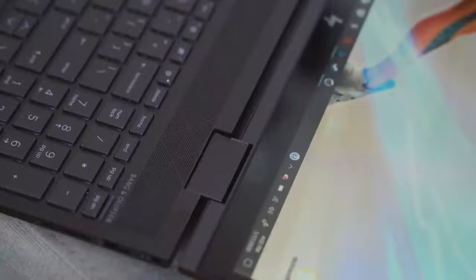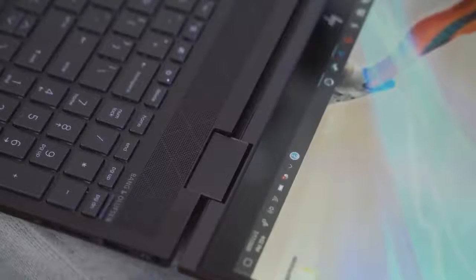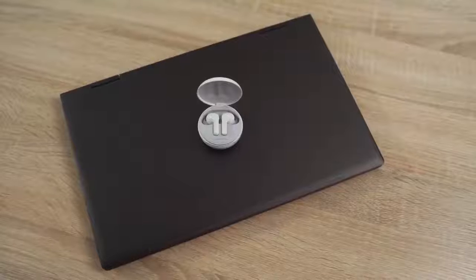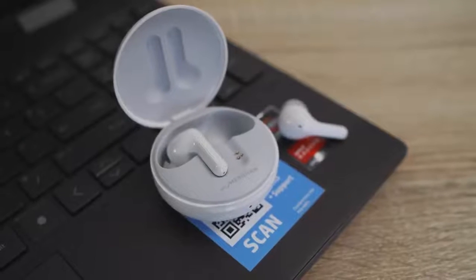The speakers sound really great and clear, so listening to audio on them is a great experience for a laptop like this. If you don't want to use the speakers you've got the headphone jack, or you can connect Bluetooth headphones — and that brings us to our sponsor for this video: the LG FreeStyle tone wireless earbuds.